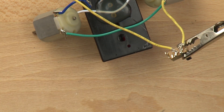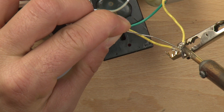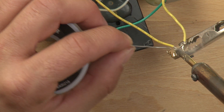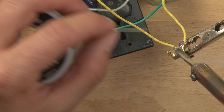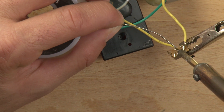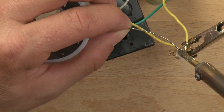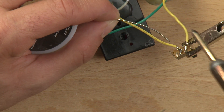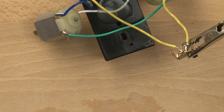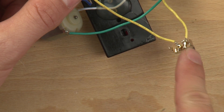We're going to tin the tip again, just a little bit, clean off the excess, and make our connection. In that case I got solder on the soldering iron but not on the metal, so I need to heat the metal a little bit more. There we go. Those two connections need to be completely separate.